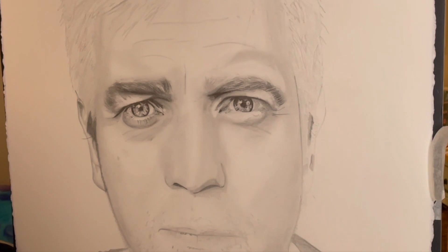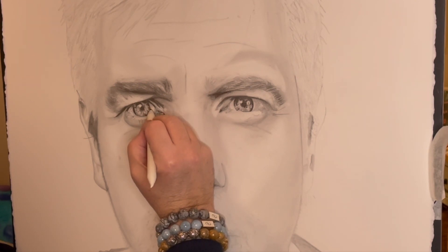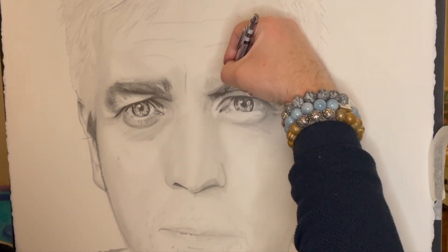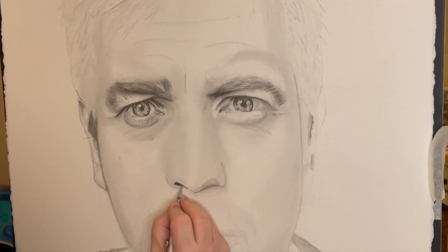Getting the eyebrows in is basically the main feature for today's video — getting these eyebrows sorted. Actually by the end of the video I'm still a long way from having them finished, so I do apologize about that, but that's just the speed I go at.